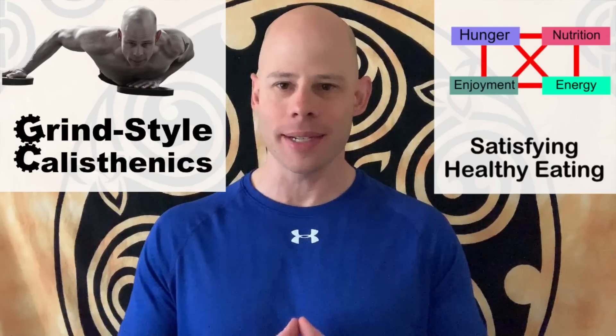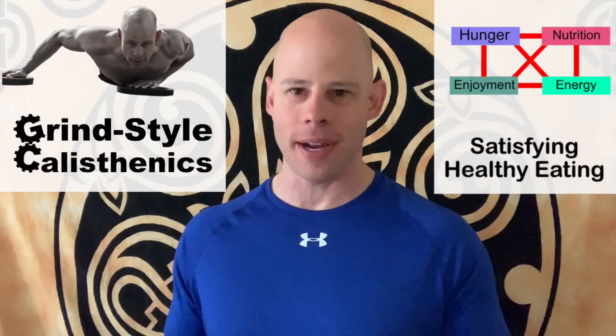Hello and welcome to another episode of the Red Delta Project podcast, where we teach you how to maximize your results with minimalist fitness strategies like grindstyle calisthenics and diet-free, satisfying, healthy eating strategies. Matt Schifferle here, founder of the Red Delta Project and author of the books Fitness Independence and Smart Bodyweight Training. Today's topic: we're talking about how to strategically increase the work capacity of your muscles, because increasing your muscular work capacity is what makes your muscles change — bigger, stronger, and more functional.